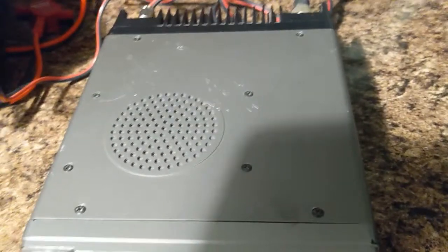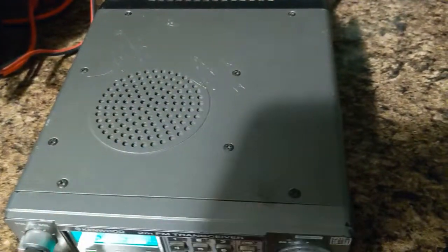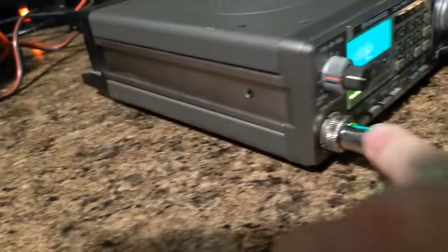Let's look at the top of the radio here. There's a little bit of scratches — surface scratches. There's nothing deep. Here's the side of the radio, and I can actually show you the other side of the radio here.